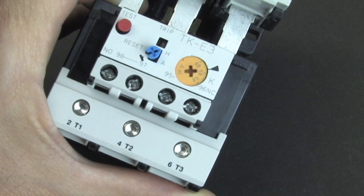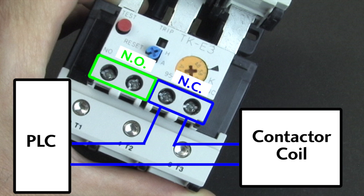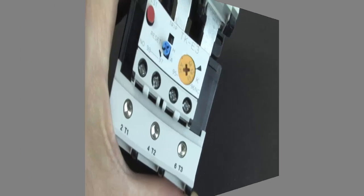Now it's important to understand that the overload doesn't cut off power to the motor — it just opens and closes its own contacts. For example, this Fuji unit has a normally open and a normally closed contact. Wire the normally closed contacts in series with the contactor's coil to cut off the power to the motor. Wire the normally open contacts to the PLC so it can monitor the status of the overload.